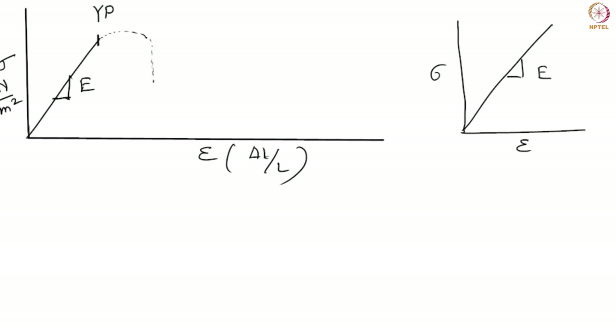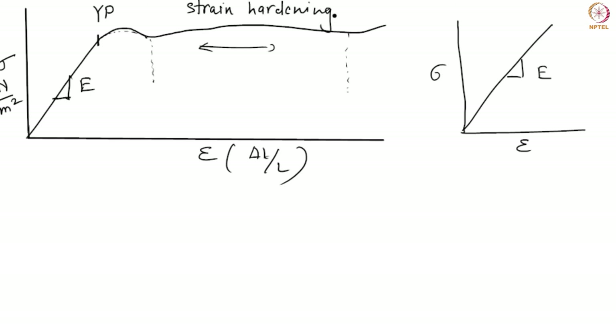After the yield point, the deformation behavior of polymers differs from typical solids: the curve extends much further before fracture. In this post-yield region, strain hardening takes place. While strain hardening also occurs in metals and other crystalline solids, the mechanism in polymers is different — it results from the realignment or rearrangement of the polymer chains.